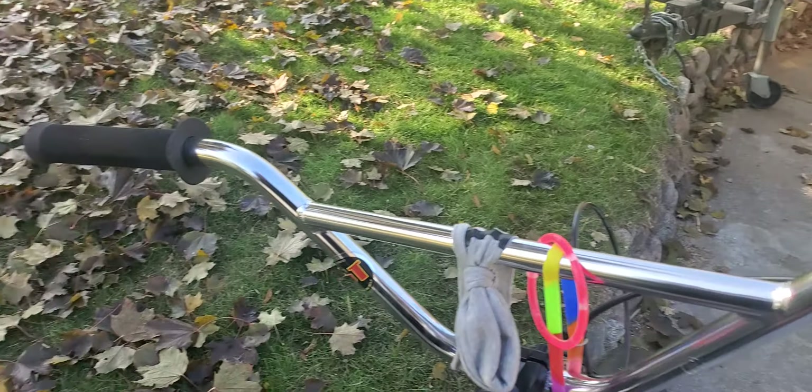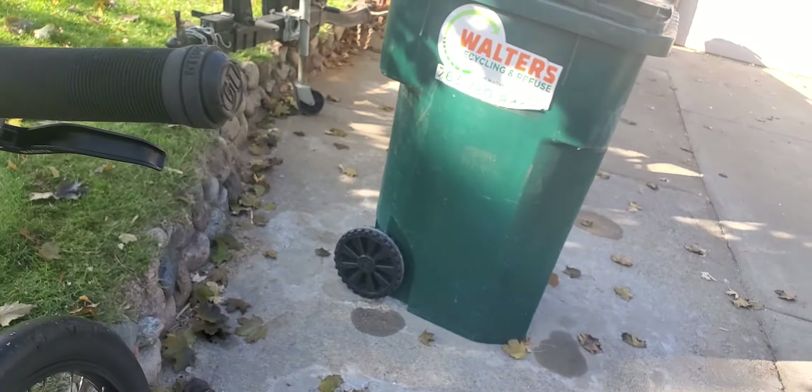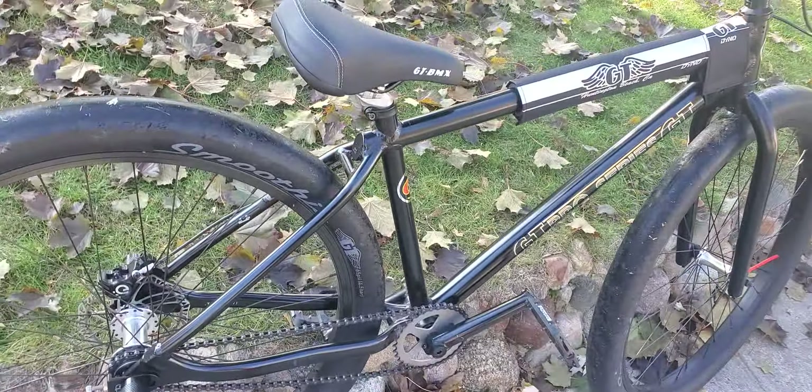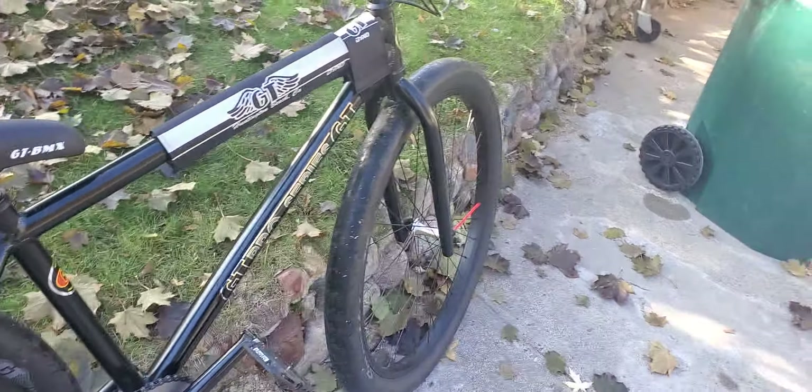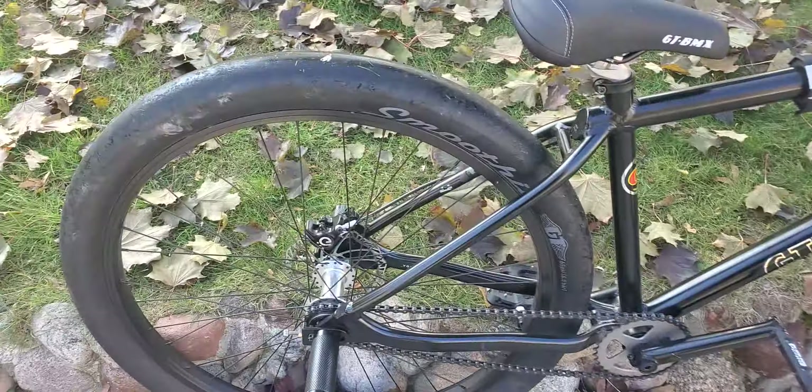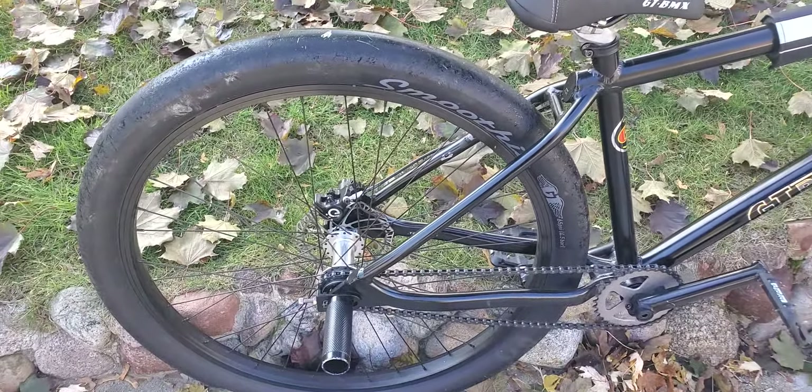Still the stock grips. They're lasting pretty good, still feel good. Overall, it's a good bike. The brakes are good — I just wanted a hydraulic brake. Still running stock tires and stock hubs. Same with wheels.